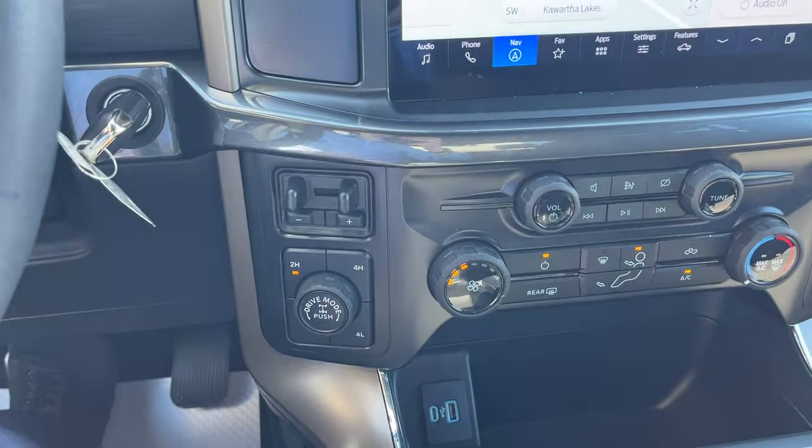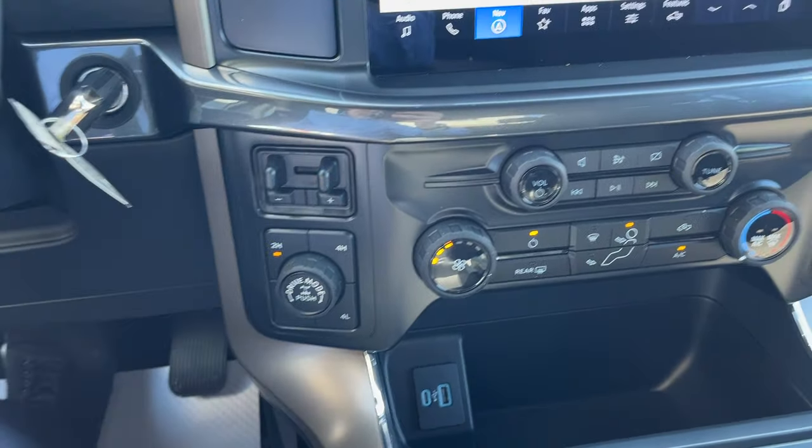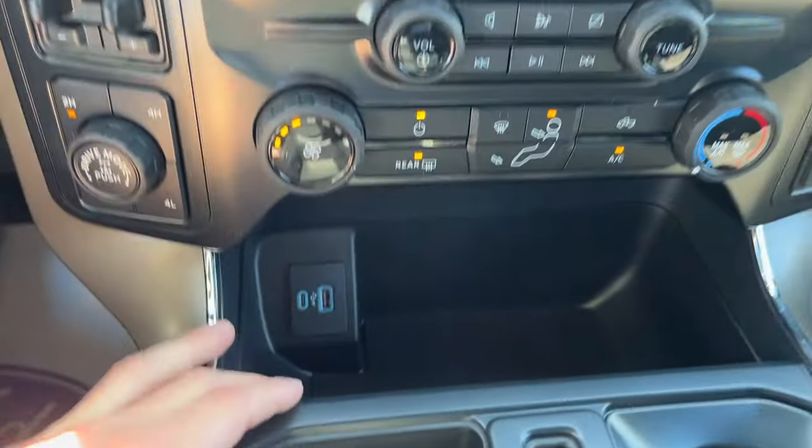You do have your integrated brake controller on this vehicle. This one also has a 3.55 electronic locking rear axle. You have your different climate controls including rear defrost, and plenty of power options up front.